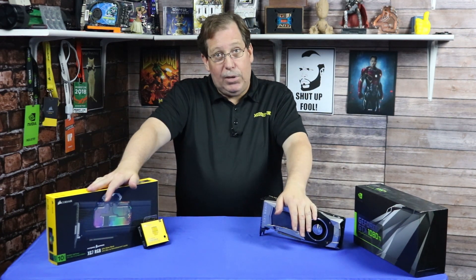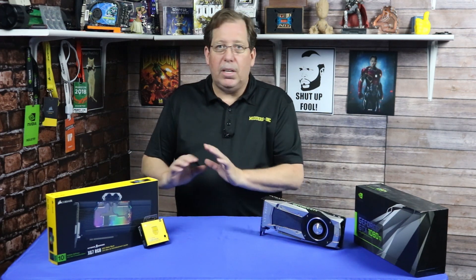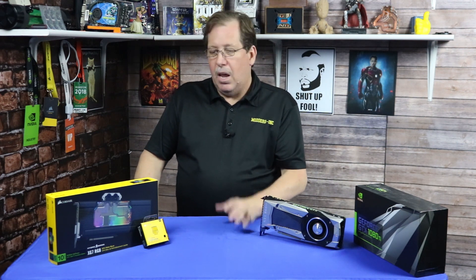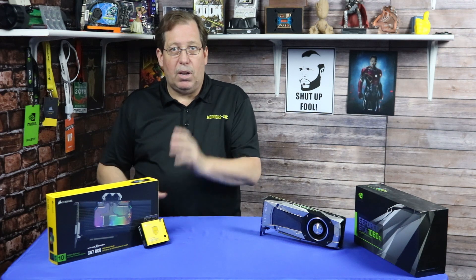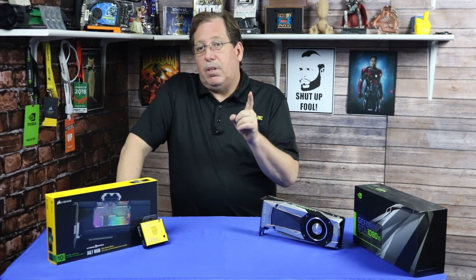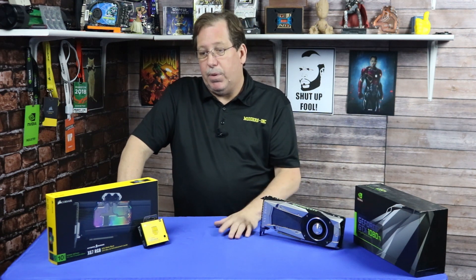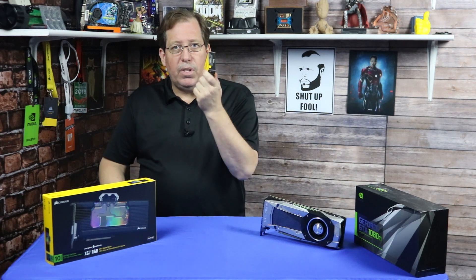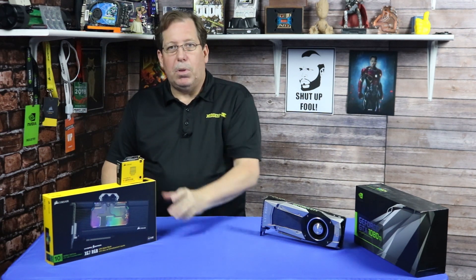I'm hoping it's not going to be too bad. I'll be using my open air test bench — it's much easier for me to use that with soft tubing, and it's really easy for me to switch out a lot of products that way. I've also used the 240 radiator and the 360 radiator, so I'm testing both of those as well. That's why we're going to be using the compression fittings, or the soft tube fittings, for this GPU block.